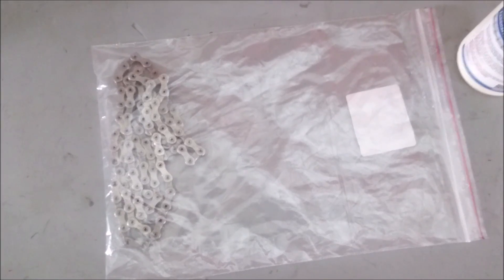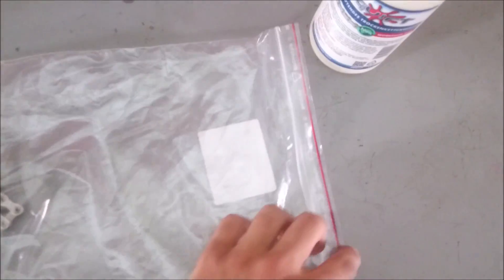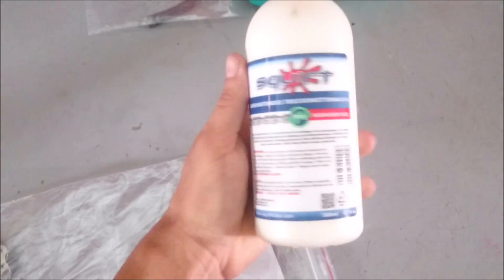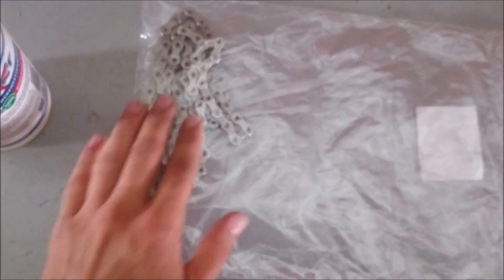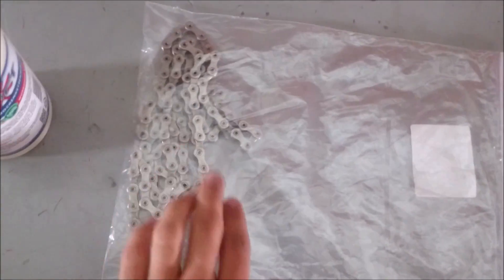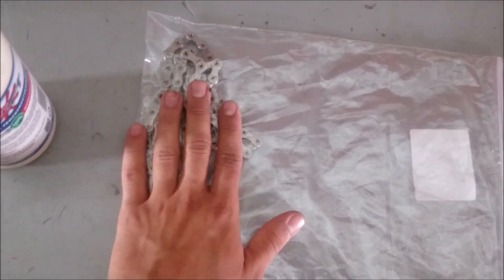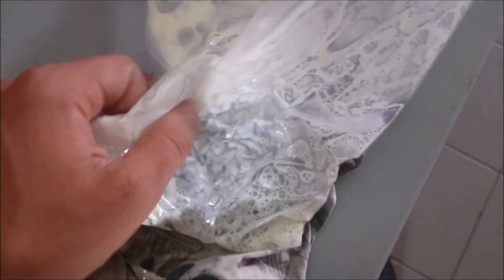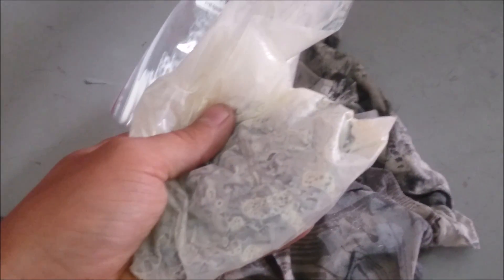For the next step I've taken the chain and put it in a sealable plastic bag. Here's my squirt lube which I'm going to pour into the plastic bag, then heat the chain up in the plastic bag so the lube gets completely saturated into the chain.